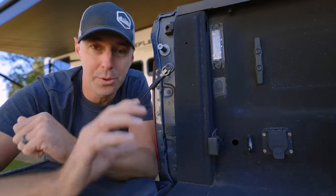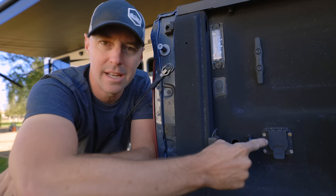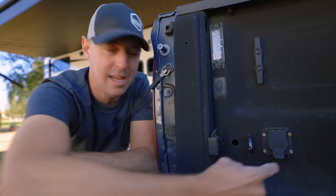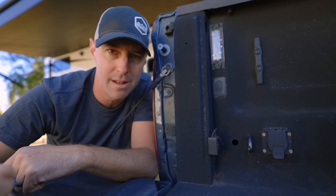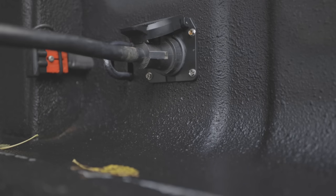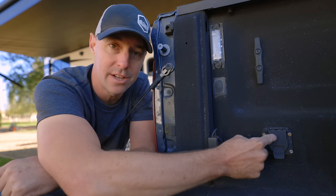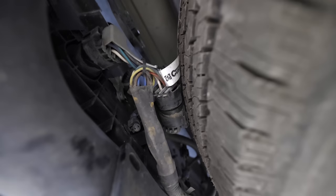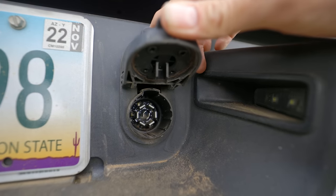This little area represents three different modifications we've done to the truck. Some come stock, like the seven-way pin connector, but we added one inside the bed of our truck. Because we tow with a fifth wheel, being able to make that connection inside the bed — not having to go over the tailgate — makes it so much easier. It's a simple thing we got from e-trailer; it has a wire that connects down to the back of the seven-way pin.